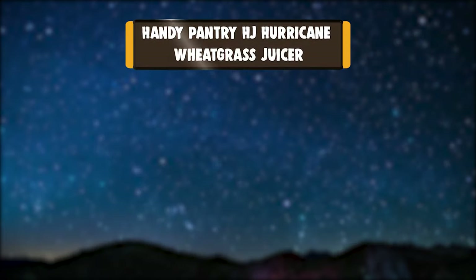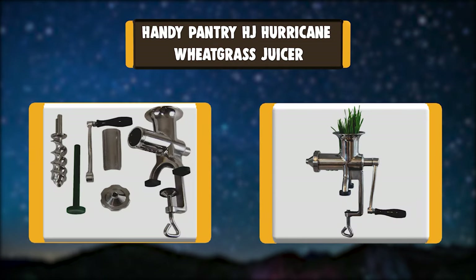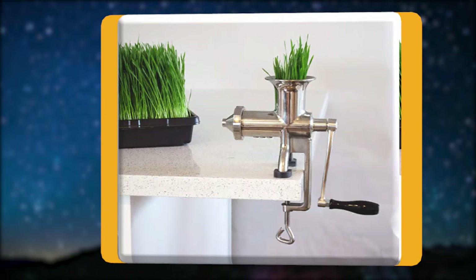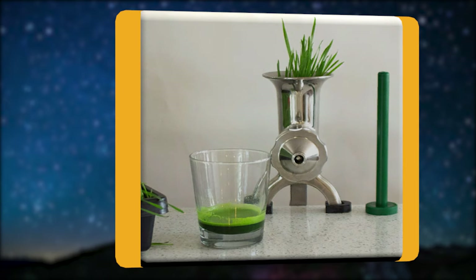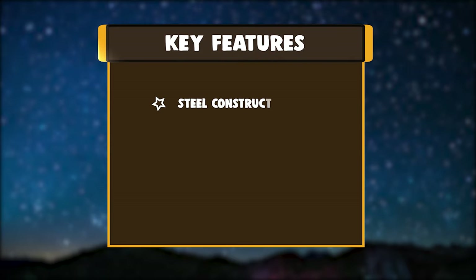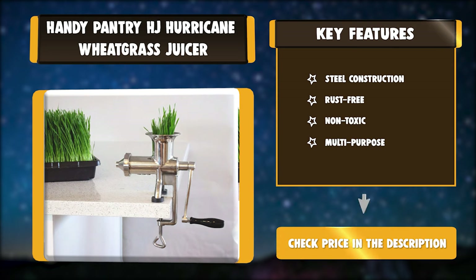Number 3: Handy Pantry HJ Hurricane Wheatgrass Juicer. The Handy Pantry HJ Hurricane Manual Wheatgrass Juicer is constructed of heavy-duty stainless steel that's non-toxic and rust-free. Handy Pantry has been in the wheatgrass industry for over 20 years. This manual juicer has minimal parts and also features rubberized feet. Key features: Steel Construction, Rust-Free, Non-Toxic, Multi-Purpose.